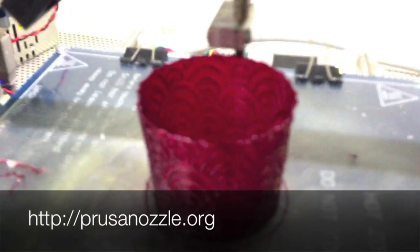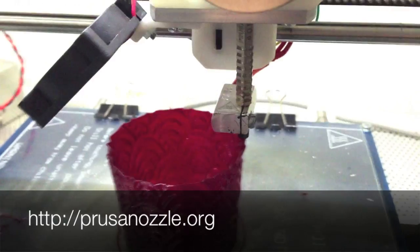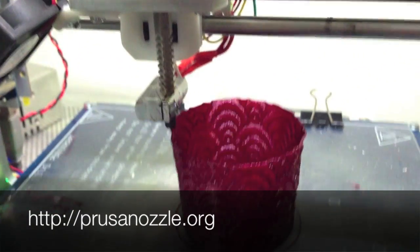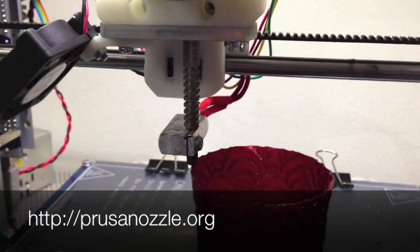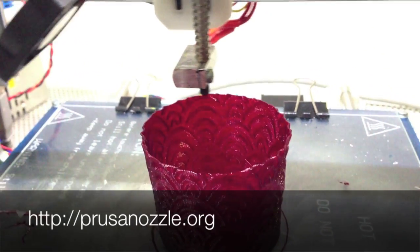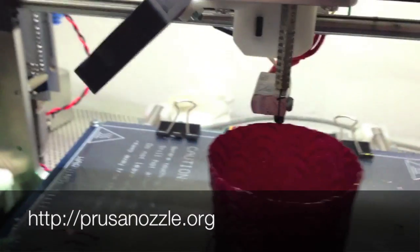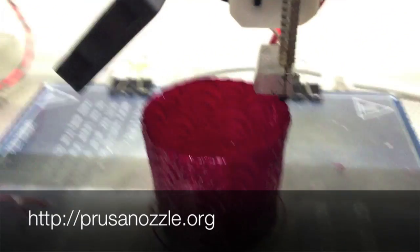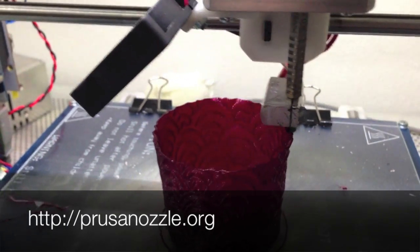Overall I'm very excited about this. Yesterday I received information about the final batch of nozzles — I should get 100 0.5mm and 100 0.35mm nozzles, so we can finally start shipping those. I still need to get some more thermistors, but that should be a piece of cake compared to the nine months of development of this new nozzle.